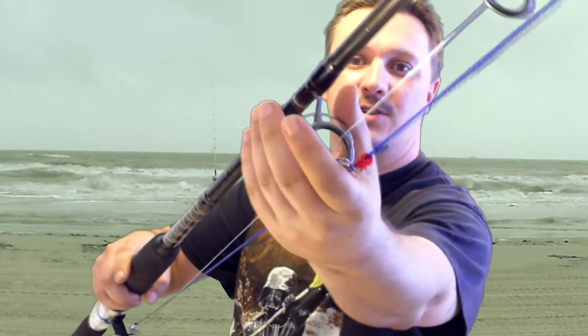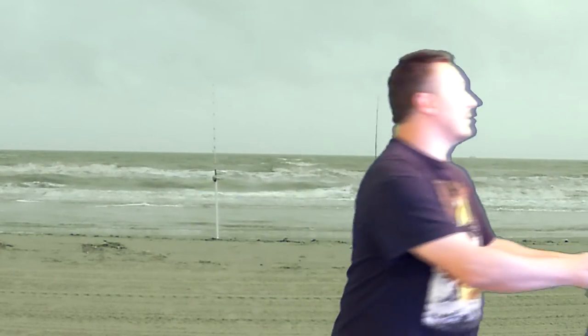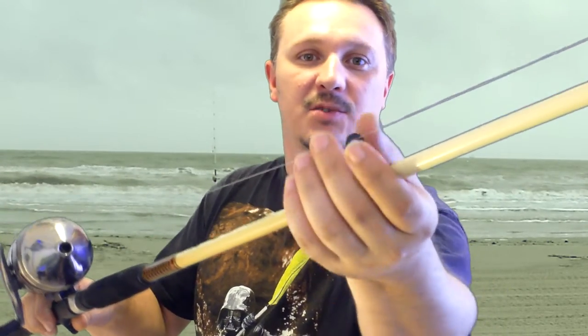The way you can identify a spinning rod is if you look right here, you see it has large eyes or guides. The guides are actually really big. And instead of having small guides like in this particular bait caster, you can see the guides are actually smaller on that one.